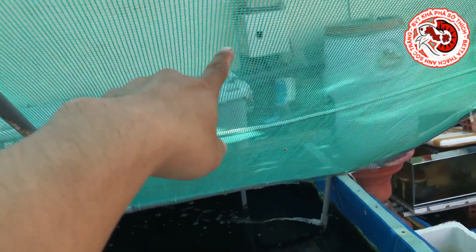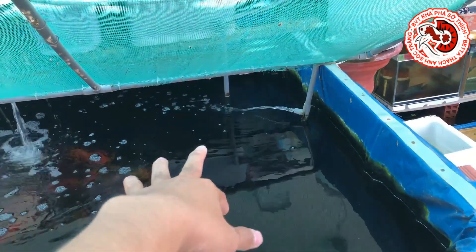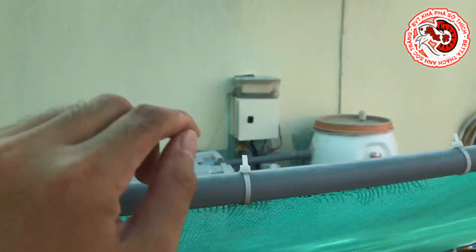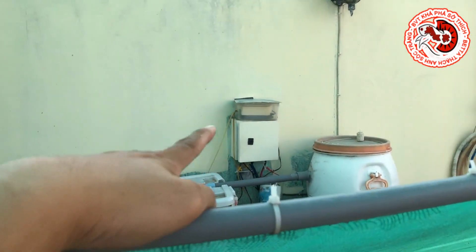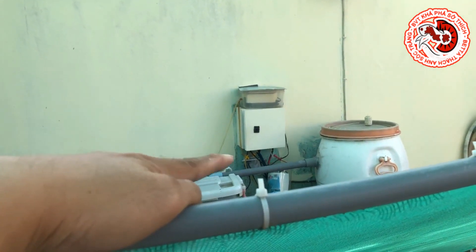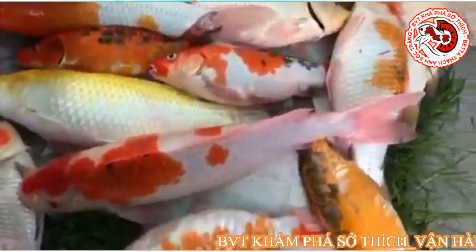Khoảng tháng 3, tháng 4 năm vừa rồi thì Thạch Anh có một sự cố: cái máy lightest ở dưới hút đáy bị chập điện. Rồi cái CB chống dịch ở trên - Thạch Anh có một cái tụ điện, cái hộp điện có CB chống dịch - nó dập, vô hình dung nó dập. Mất hết điện toàn bộ trong hệ thống hồ, sáng dậy thì Thạch Anh thấy toàn bộ cá nổi lên hết.